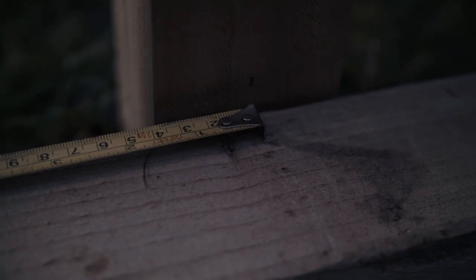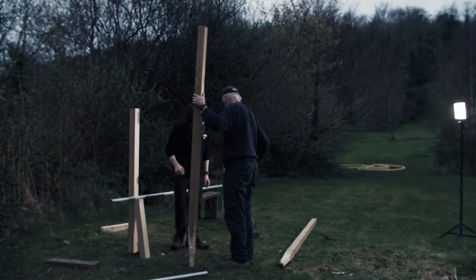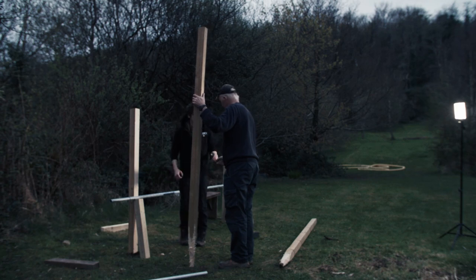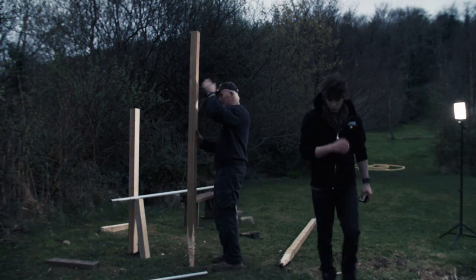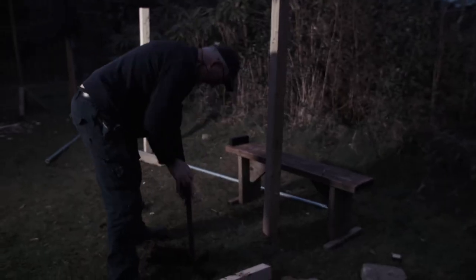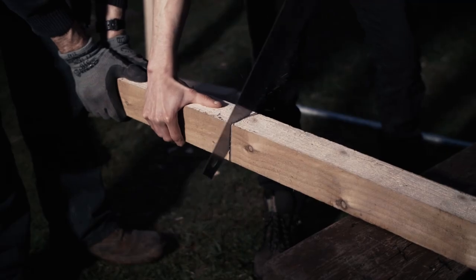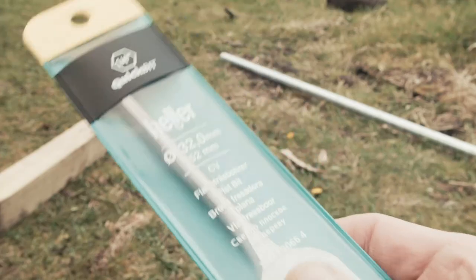We spaced the parallel bars exactly two foot apart, measured from the center of each pole. That makes them a little wider than shoulder-width apart for me, which is perfect — you don't want them too tight together or too wide. We came across a rock right where we were going to drive in one of our fence posts, so make sure you check your ground beforehand to save some time.